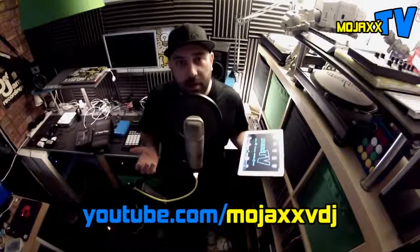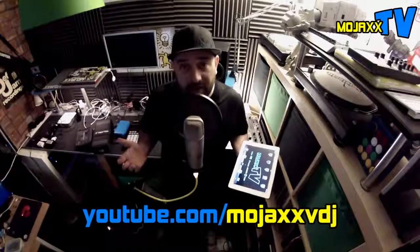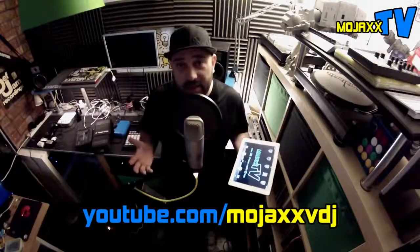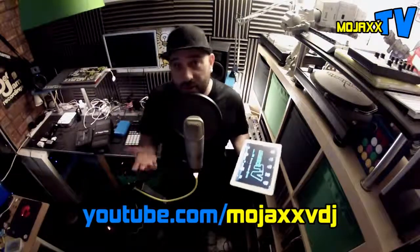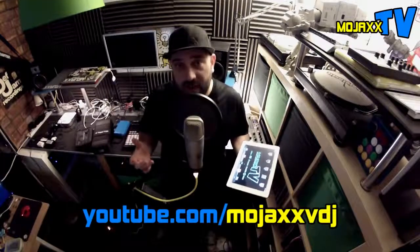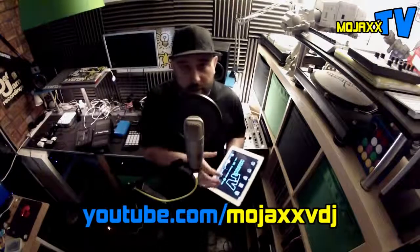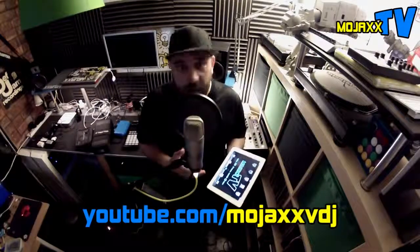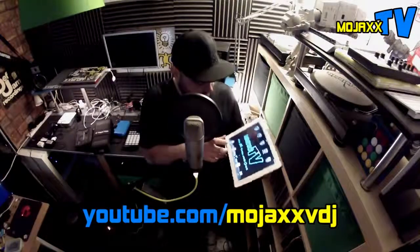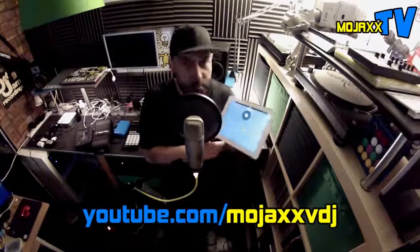Hi everyone, this is Mojax back with another walkthrough tutorial video. Basically, the entire DJ industry seems to have gone a bit iOS crazy recently. We've already got Native Instruments making waves with their Tractor DJ app, which lets you mix music on your iPad or iPhone. And now the other big player in the game, which is Serato, have come in and brought out this new app called Serato Remote.